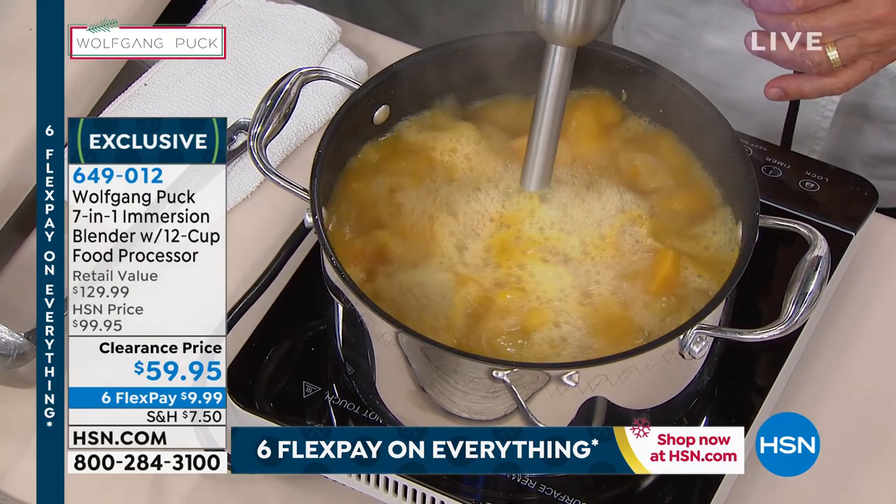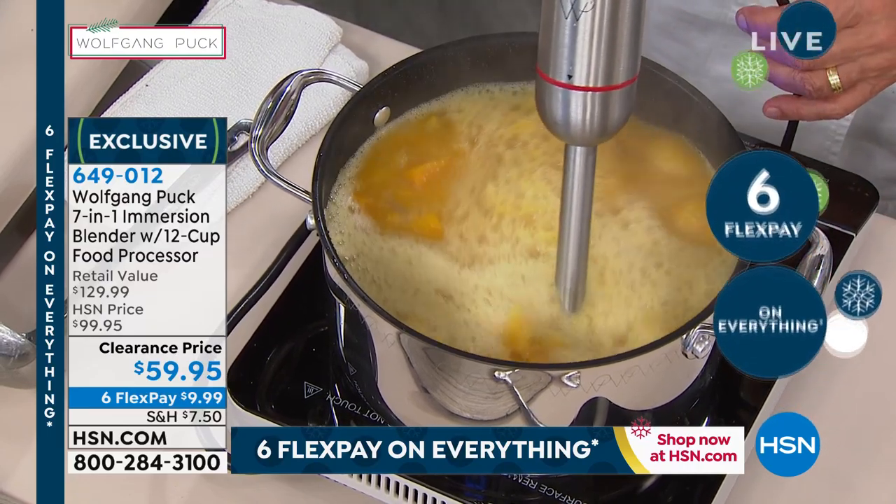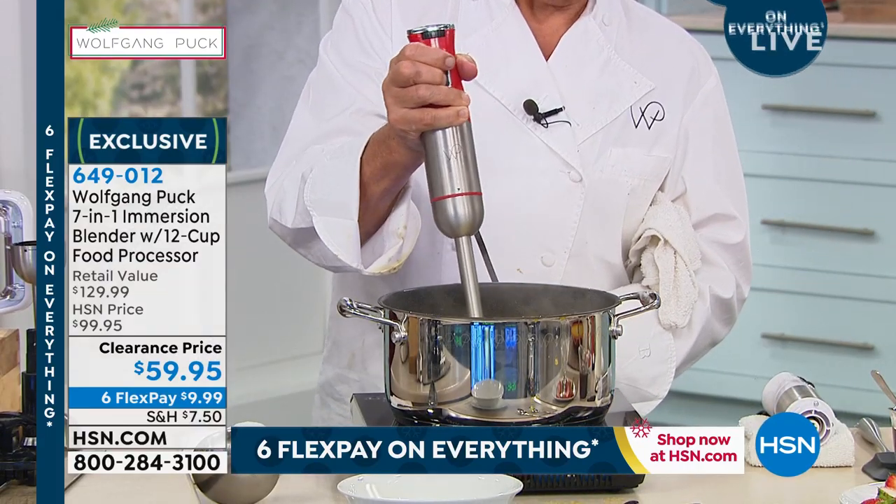Look at that — you just blend it up right in the pan that it's in.